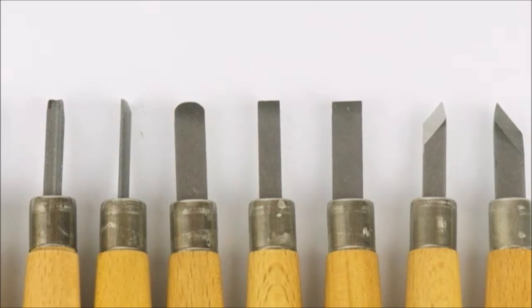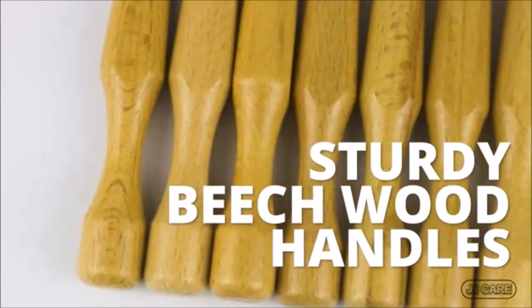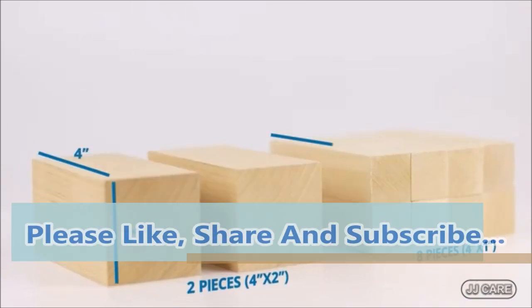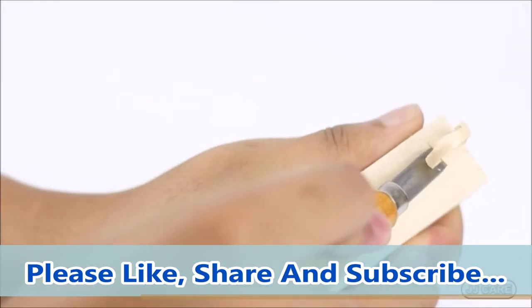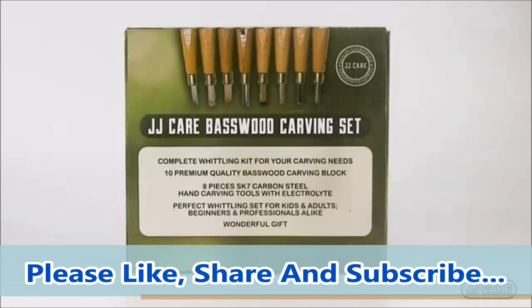Everything you need to start your wood carving is here. With each order of JJ Care Wood Carving Kit, you get 10 premium base wood blocks, 8 pieces of carbon steel carving tools, and 1 grinding stone. This is the only kit you'll need for your wood project — soap carving, vegetable and fruit carving, or for decorating pumpkins for your next Halloween decoration.